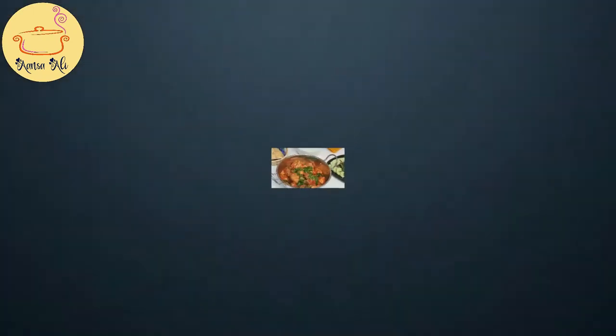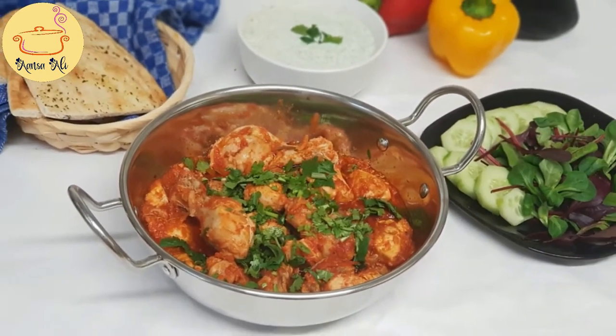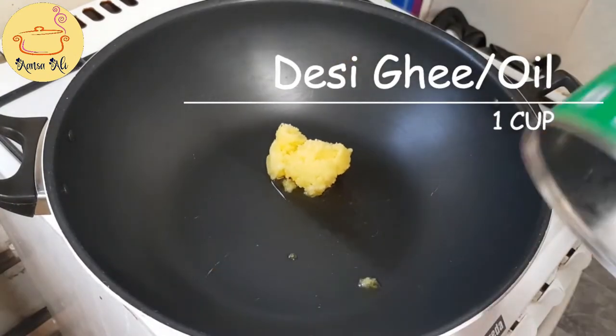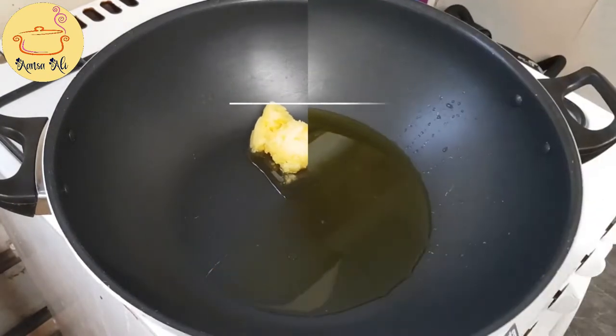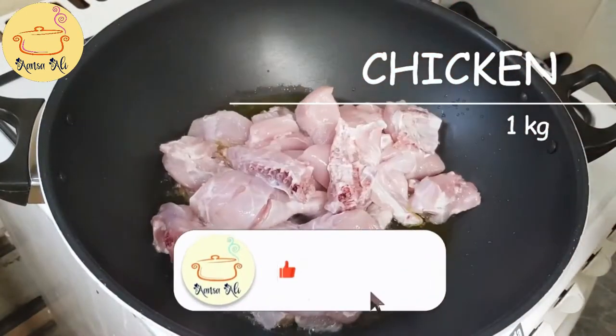Assalamu Alaikum. Today I'm going to make Karahi — this recipe is from Pakistan and it is a very yummy chicken recipe. It is very easy to make because it has very few ingredients and most are already available in your kitchen.